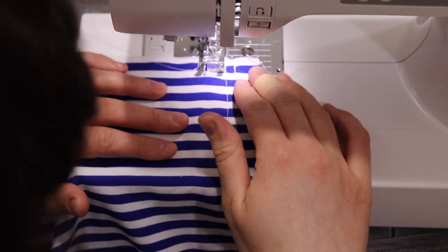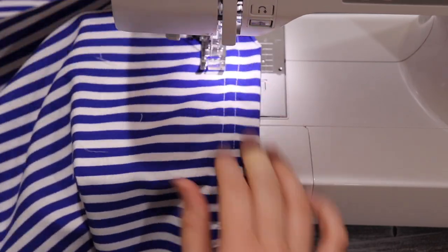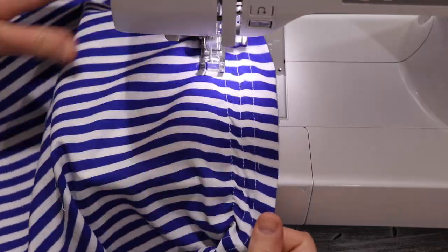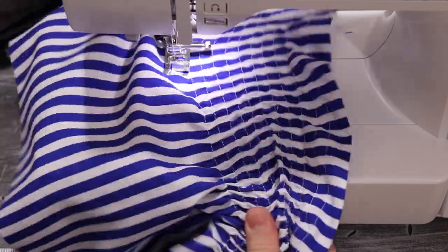I begin my shirring just below the line I stitched for the casing, stitching shirring lines about three-eighths of an inch apart. I continued the lines of shirring until I got about three inches away from the bottom edge of the shirt.